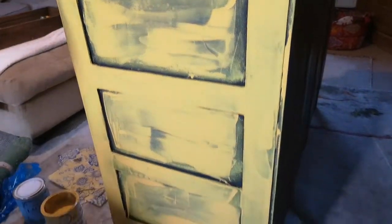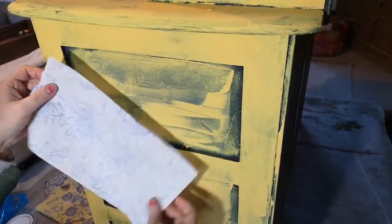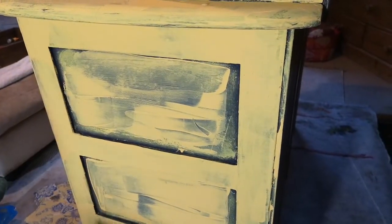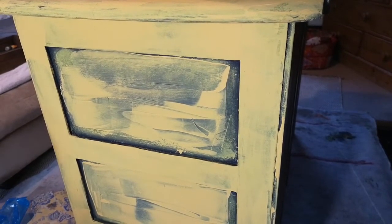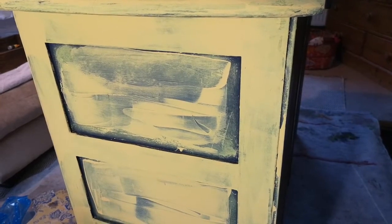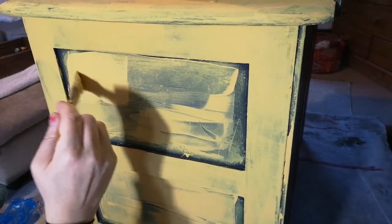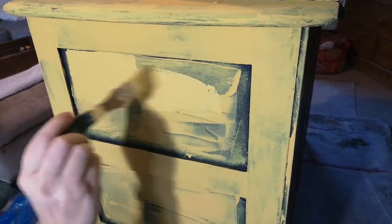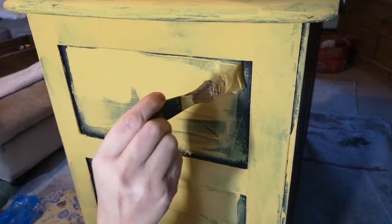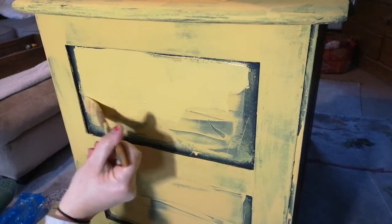I've already cut mine into sections so that I can still see that dark edge when I apply my paint. I've cut my three sections for my three panels. To apply your paint, you want it thick but not too thick. I put it on and then smooth it all out. I apply it with a nice smooth brush — I don't use a textured chalk paint brush.